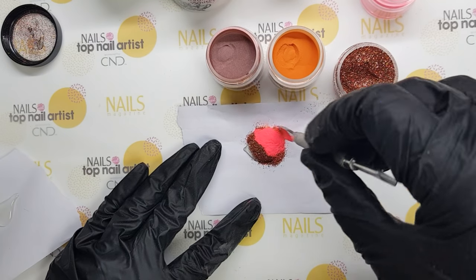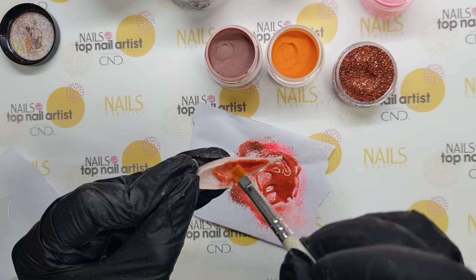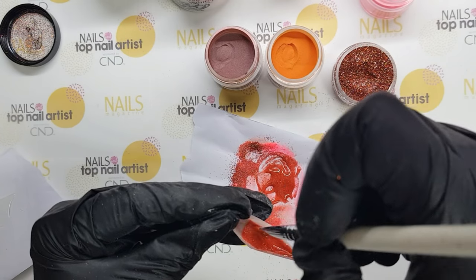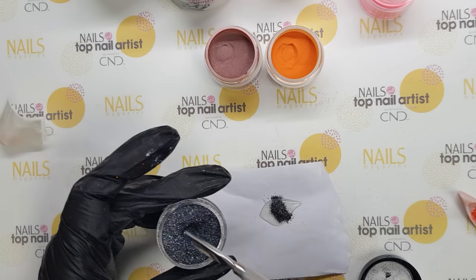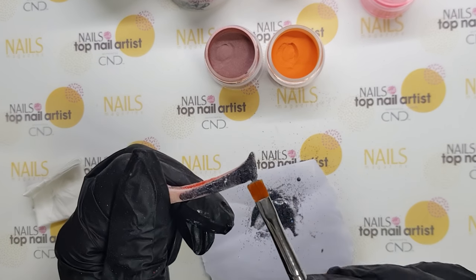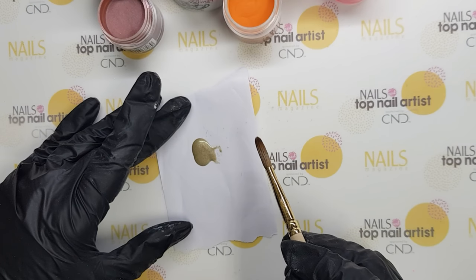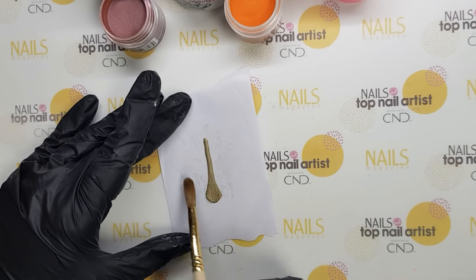I'm mixing pumpkin patch, beer garden, some glitter, and sweet candy apple. I use this for painting the interior of the boat. For the exterior, I use dark grey glitter mixed with gel. I make oars from high-right acrylic.